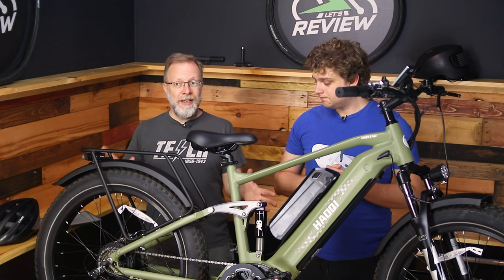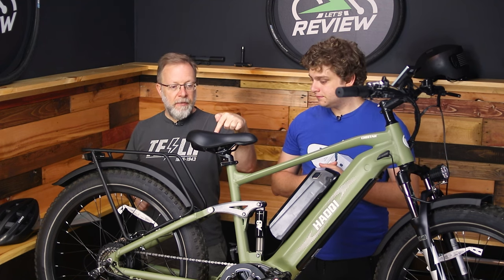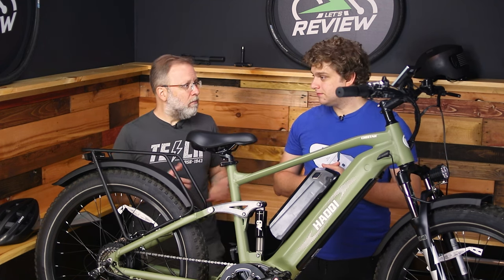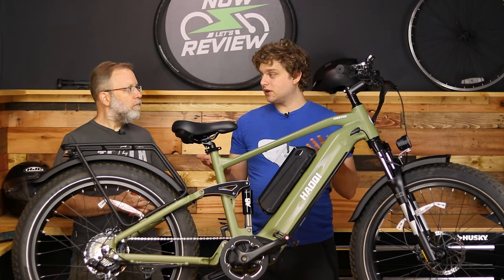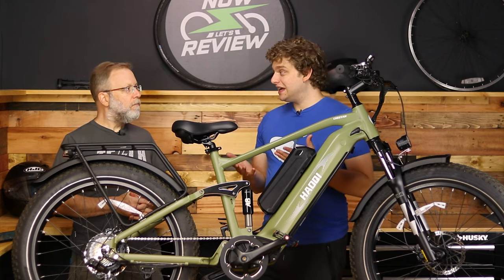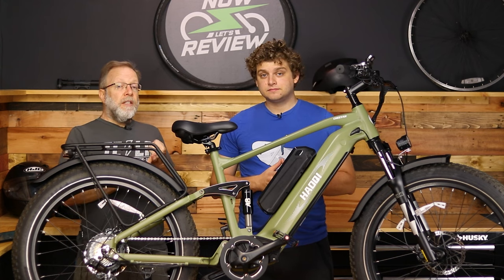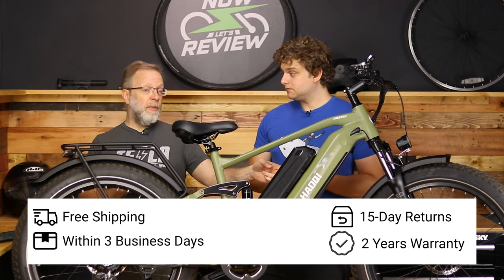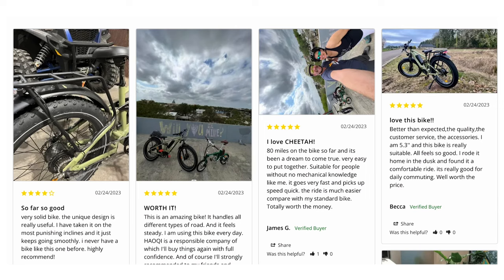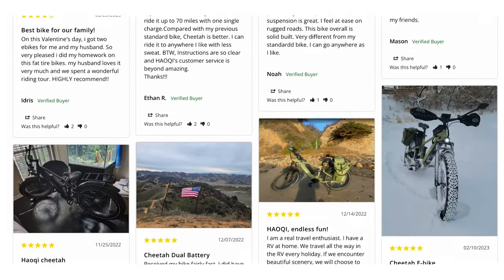It came really well packaged, about 90% assembled. You need to put on the front wheel, front fender, handlebars, headlight, seat, and pedals — took about half an hour. Depending on your skill level it could be a little longer or less; it probably involves two people. It comes with all the tools you need. In the 48 contiguous states you get free shipping, 15-day returns, and a three-year warranty with free replacement on the two batteries.